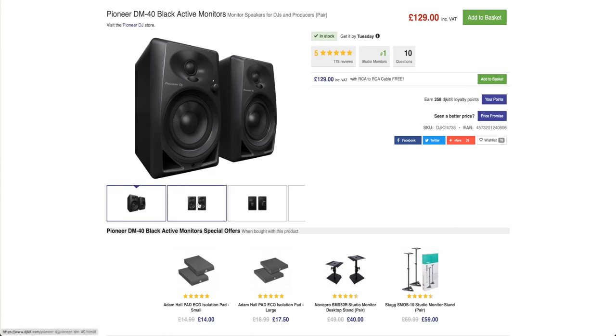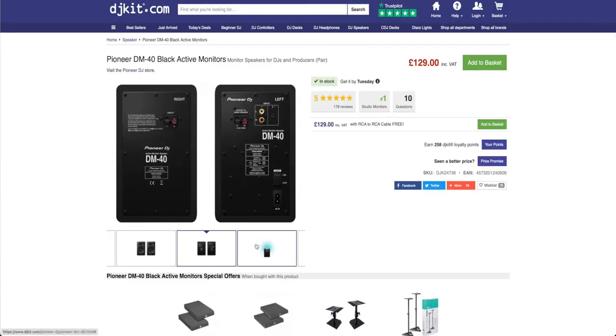In terms of brands, check out KRK — they're pretty good. Adam Audio I also recommend. Pioneer DJ also do some pretty good monitors.